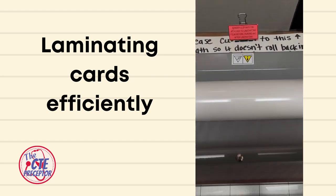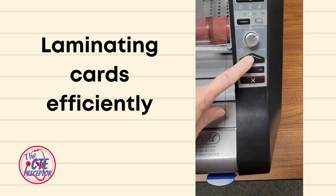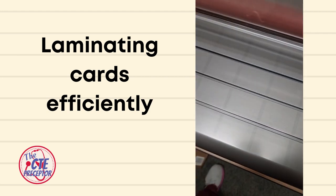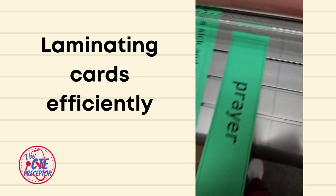So checking out how to laminate cards efficiently — there's a clip in the back, and you usually need to keep that on there. You've let the machine warm up; it probably takes 10 to 15 minutes to warm up. Then hit the power button.